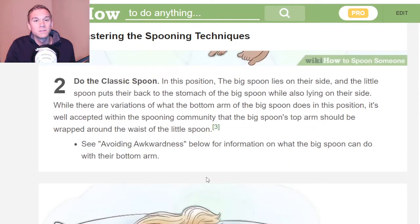Next step is do the classic spoon. In this position, the big spoon lies on their side, and the little spoon puts their back to the stomach of the big spoon, fitting together perfectly.